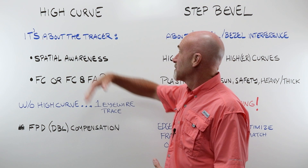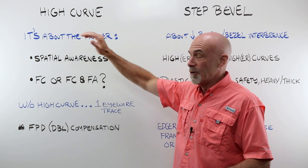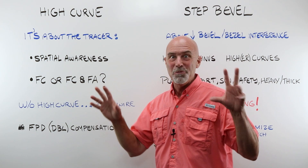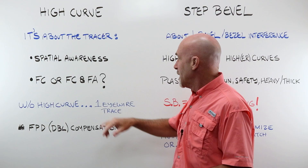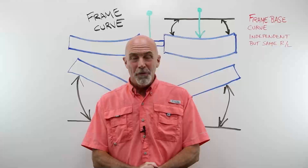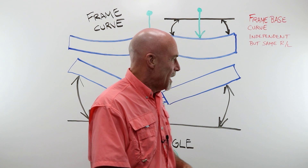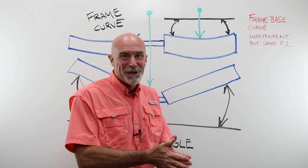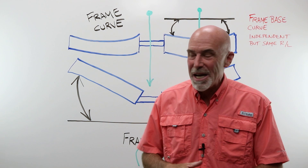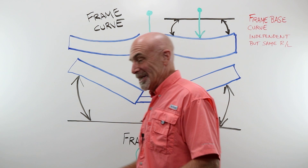High curve is a feature that's all about the tracer — it's about the tracer's ability to gather spatial awareness. Can the tracer capture frame curve alone, or can it capture the frame curve and the frame angle? I'm sure as hell not a robotics engineer, but this is my understanding: the frame angle and frame curve terms come from Santinelli. Frame curve is basically the curve of the eye wire — think of it as the frame base curve.